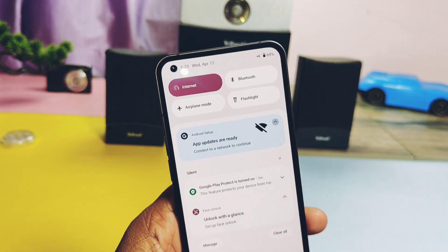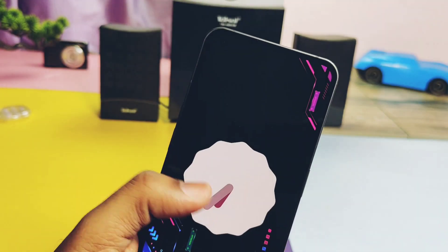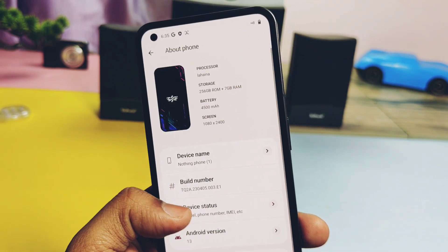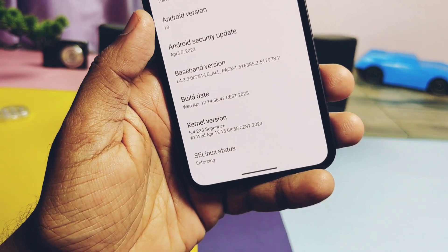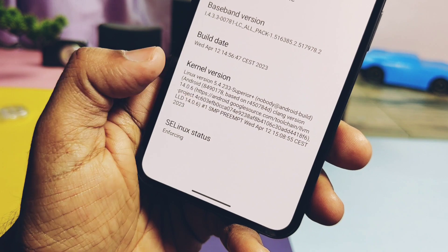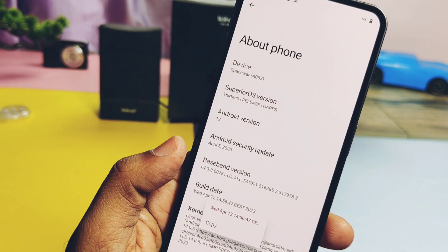After clean flashing the ROM, the phone booted to the stock Superior launcher. This is Android 13 with the Material Clock Easter egg. Superior OS version is 13, and we finally got the latest security patch of April 2023. The ROM build date is 12th April 2023. The kernel is the main part of this update — its origin is 5.4.223, built with the latest Clang toolchain version 14.0.6. The kernel now supports WireGuard and includes updates added from the Nothing OS 1.5 kernel. The kernel is enforcing, so lots of changes have been done on the kernel side, and the ROM is based on the latest sources.